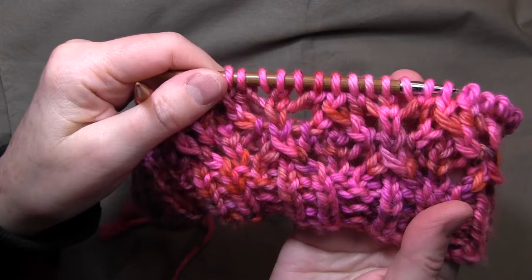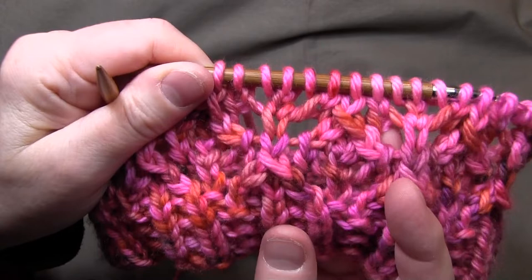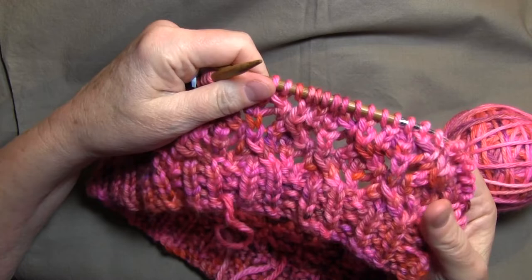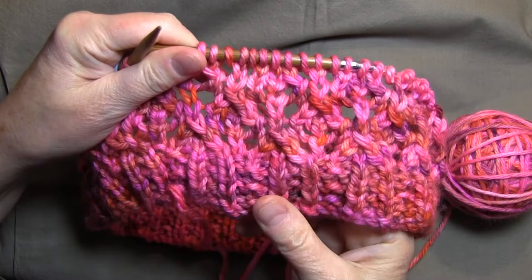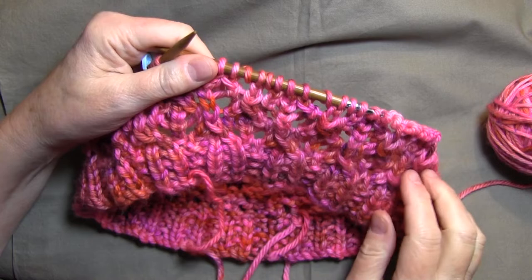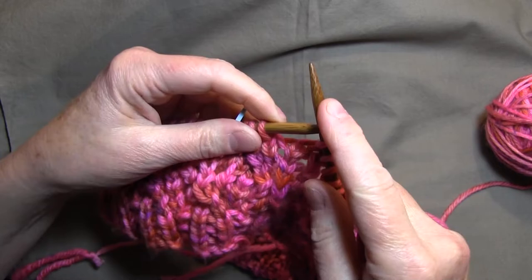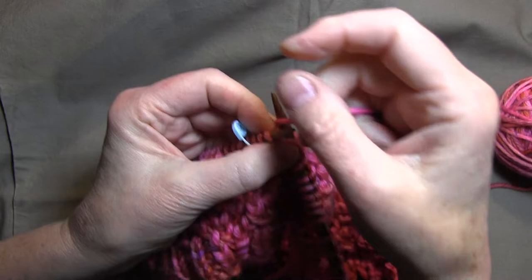This is what the first eight rows looks like — there's the twin rib and here's the lace pattern. I've snuck ahead a little to show you the progress. All odd-numbered rows are knit. I've done rows two and three so far, and I'm going to finish knitting row three now. When you get to a yarn over loop, you just knit into the front of it.